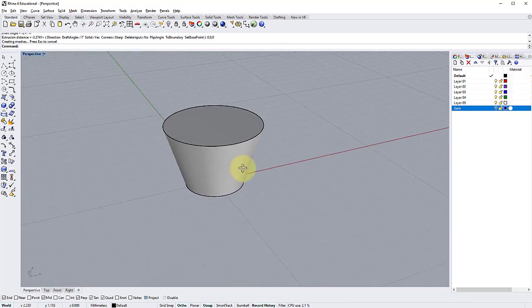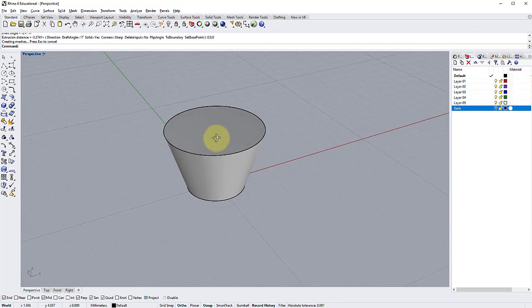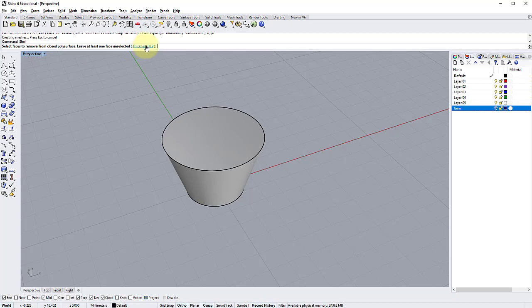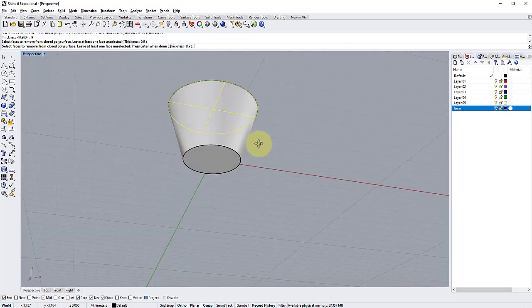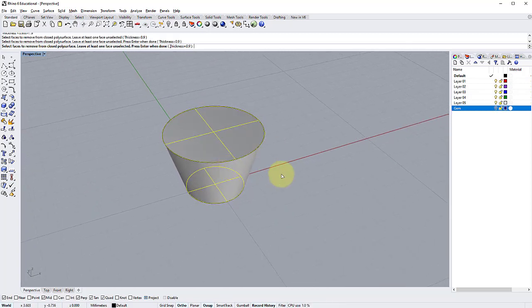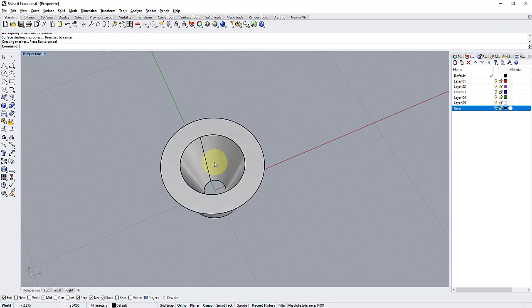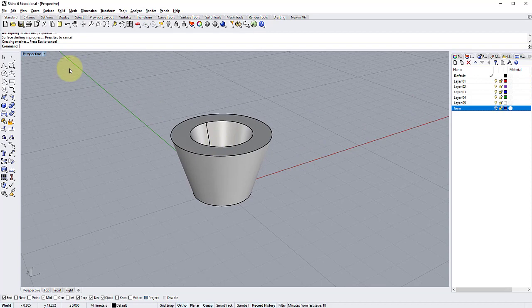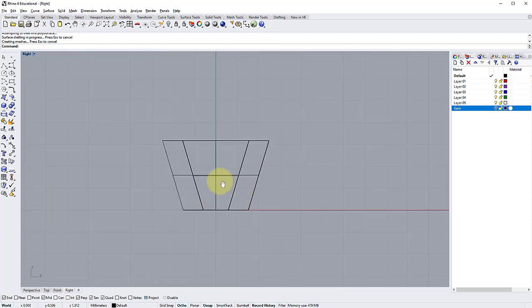If I turn the gem layer off you can see the collet is completely solid. To make it hollow we're going to shell this polysurface so it's open at the top and bottom. Go to the command bar and type Shell. Type the thickness — I'll go 0.9 for a collet of this size, giving a wall thickness of 0.9mm. Then select the faces to remove — the top and the bottom — so they will be open. Press Enter and it instantly shells the collet hollow. Return to the Front view and turn the stone back on.